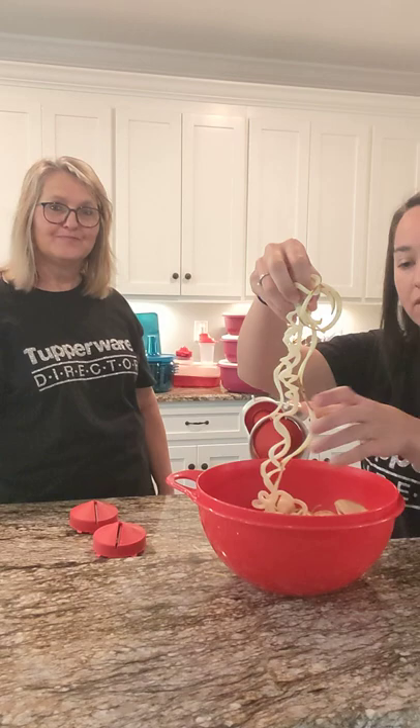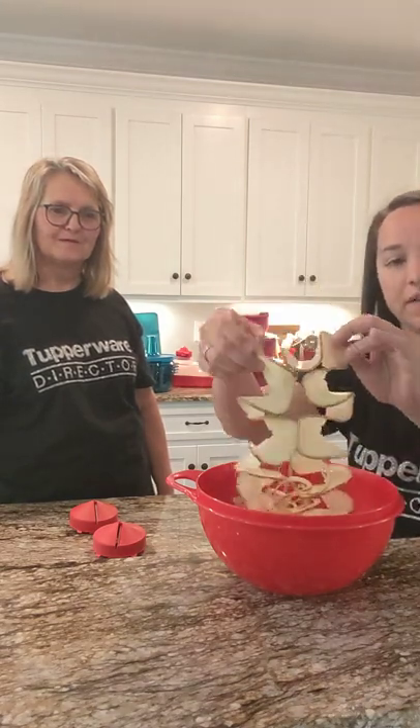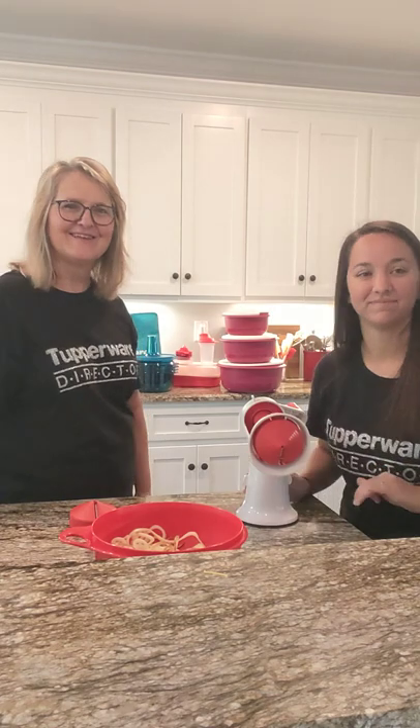You can see how your zoodles would look if you used zucchini or squash. Here's how they turned out — these are like if you wanted to do the noodles, and here's with the spiralized, so you'll have the bigger pieces. And that's our Fusion Master Spiralizer, thank you!